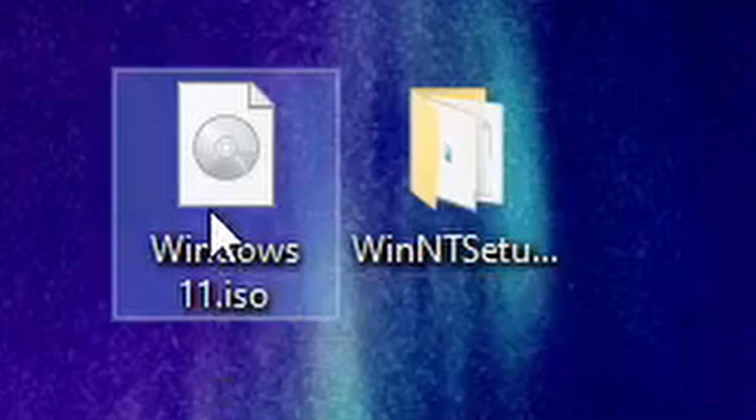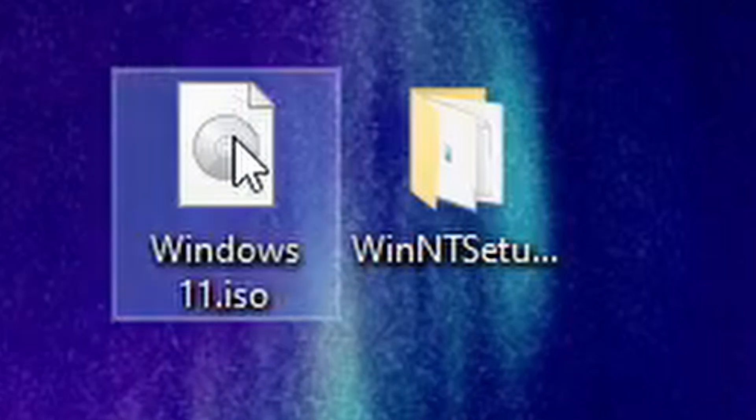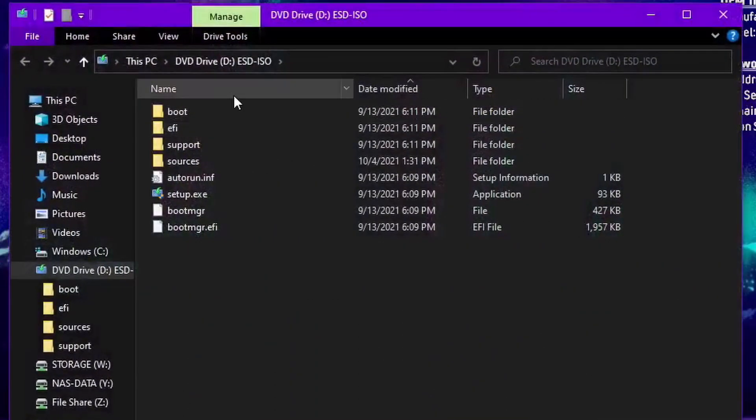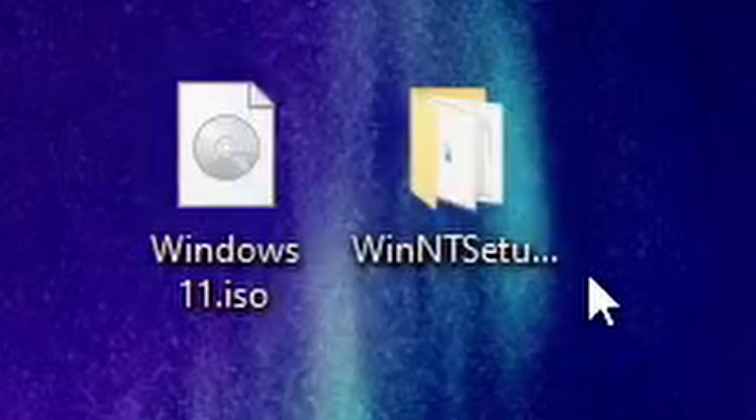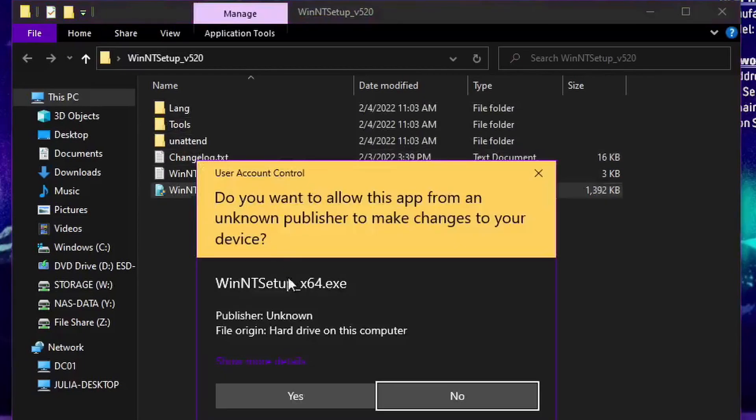We're going to mount our Windows 11 ISO because that's what I'm doing in this example. On the last video I was going to do both 8.1 and 11 but the video ended up being too long. So we're going to mount that, then open WinNT Setup and open the EXE.